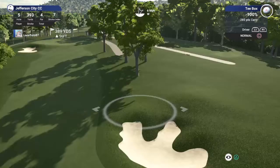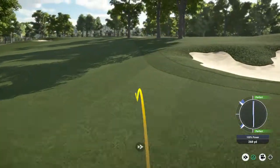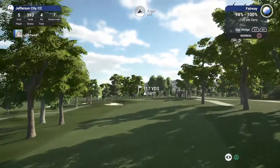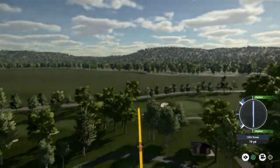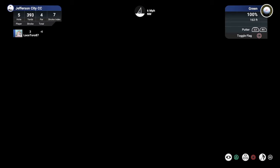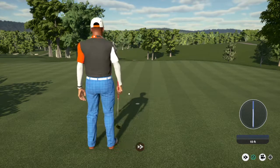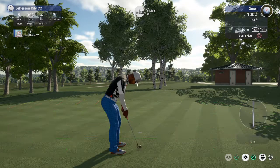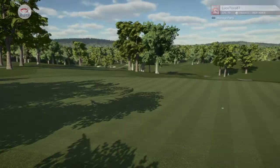Nice birdie on that last hole, let's see another one. We have about 115 yards to the pin. Someone's going to need to bite. You're on the green now, good stuff. Little six-footer here, nothing too scary. This next one for par — and a nice putt. That's going to keep you at four under after that hole.